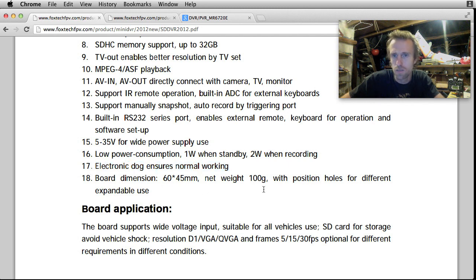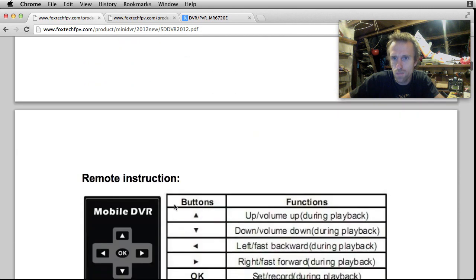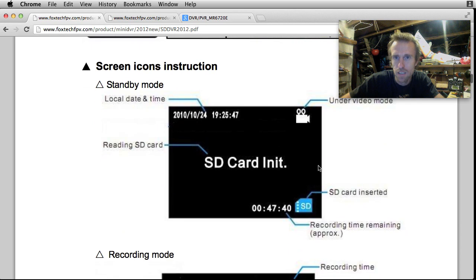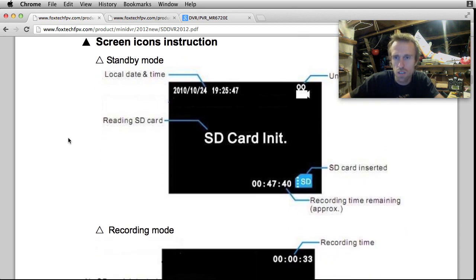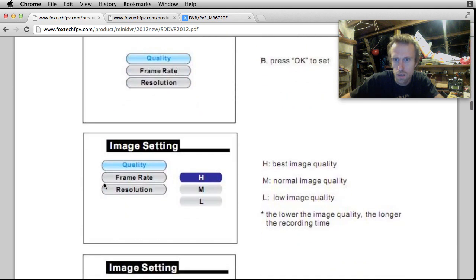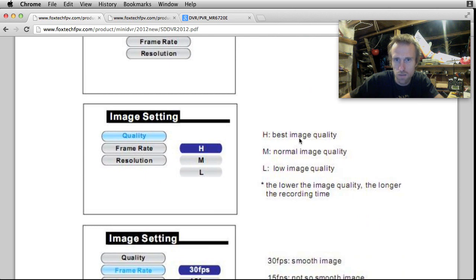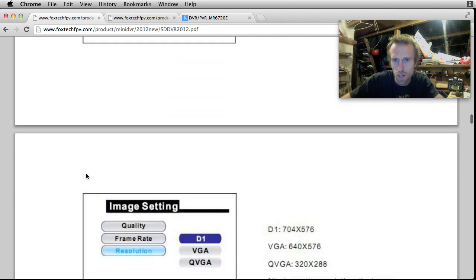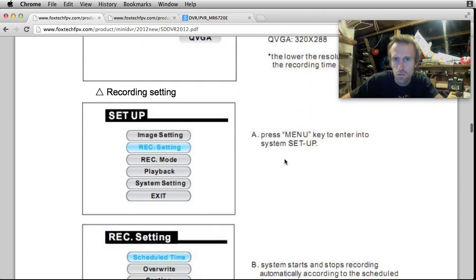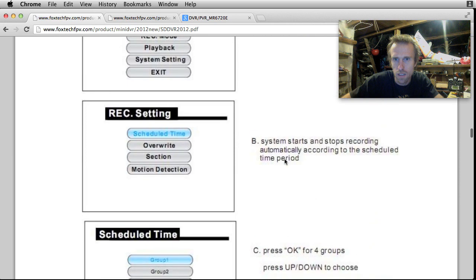It's got board dimensions and weights. Instructions for the remote, and screen icon instructions - so it overlays stuff on the screen output. That's how the user interface works. Then you've got all the settings: different image qualities, frame rate, resolution, and all the record settings. This motion detection is really interesting - it was a surprise to me.